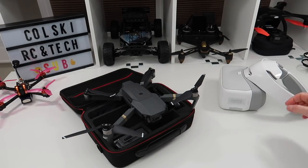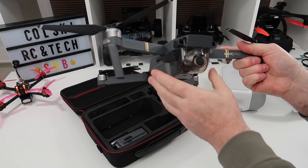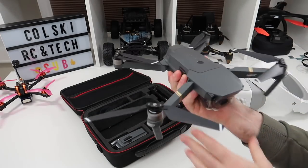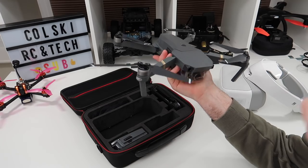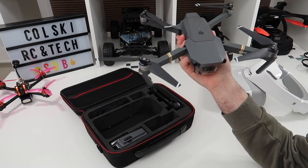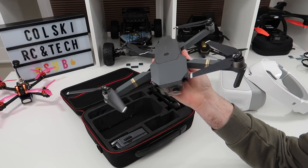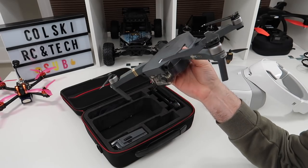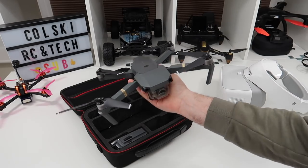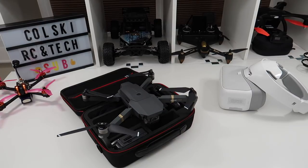Hi, welcome back to Goldsky Drones. On the table today we have the DJI Mavic Pro — the original one. I'm not going to review it as such because I've had this a couple of years now and it's never let me down. It performed perfectly well and got quite a bit of flight time on it. The batteries are exactly as they were when I got them — I don't think there's any difference in flight time. It varies between 18 to 20 minutes, not the advertised 24.